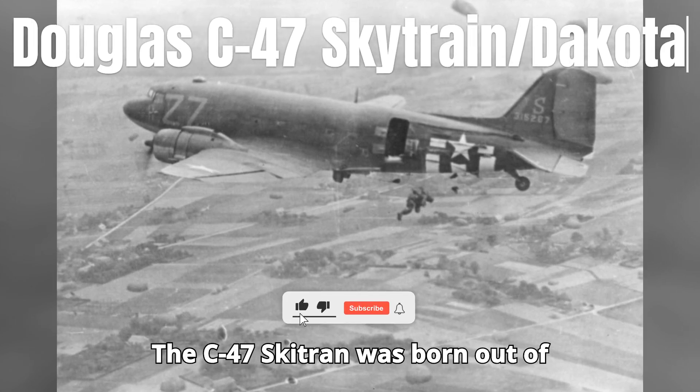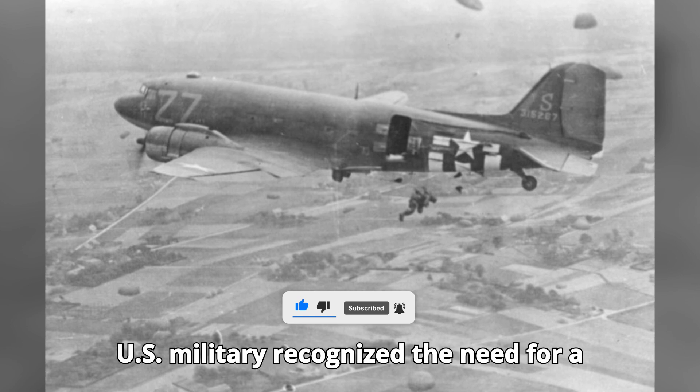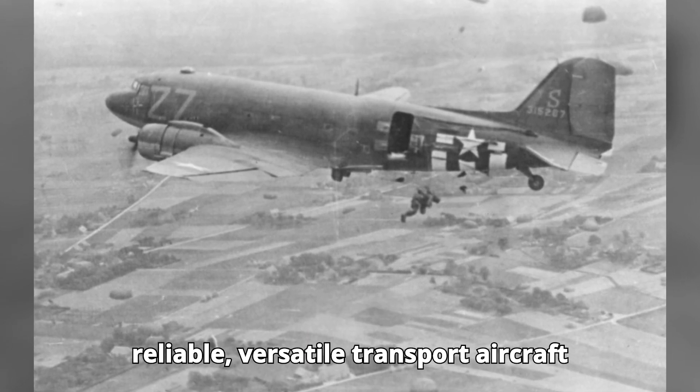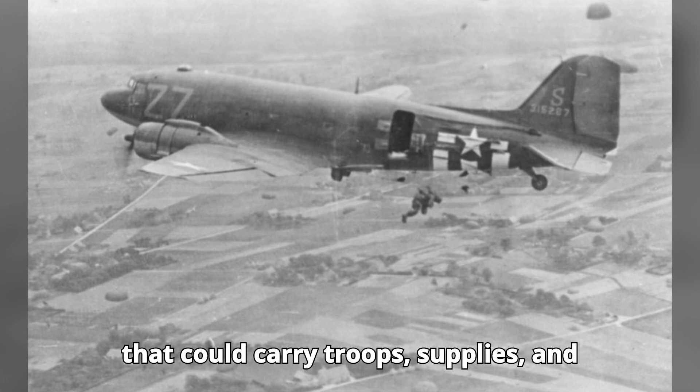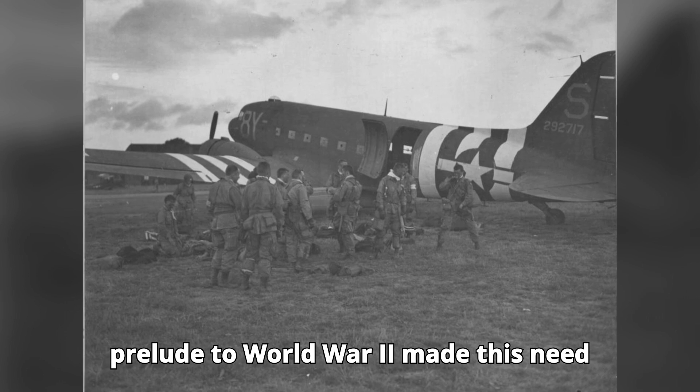The C-47 Skytrain was born out of necessity in the 1930s. The U.S. military recognized the need for a reliable, versatile transport aircraft that could carry troops, supplies, and equipment across vast distances. The prelude to World War II made this need even more urgent...